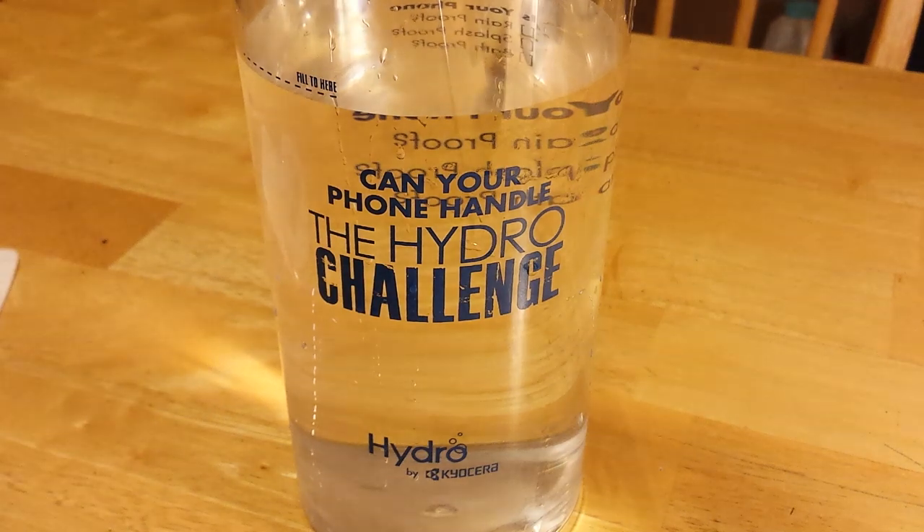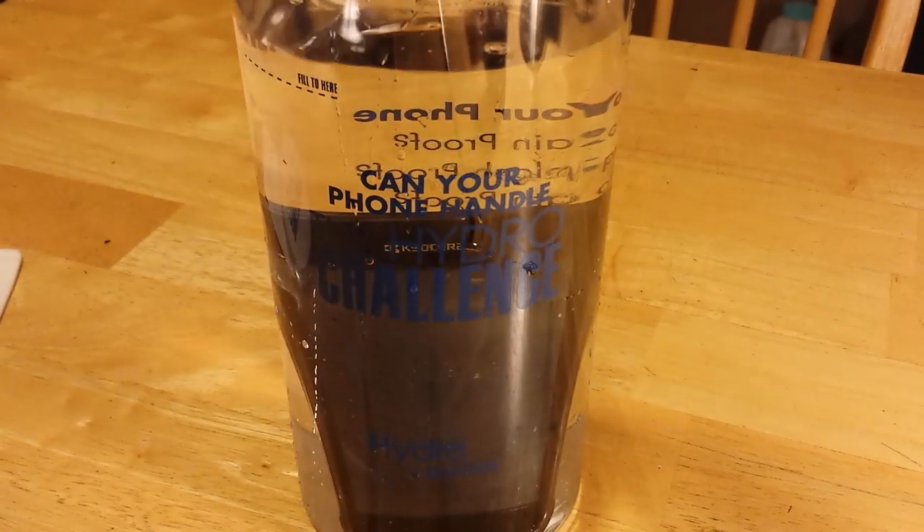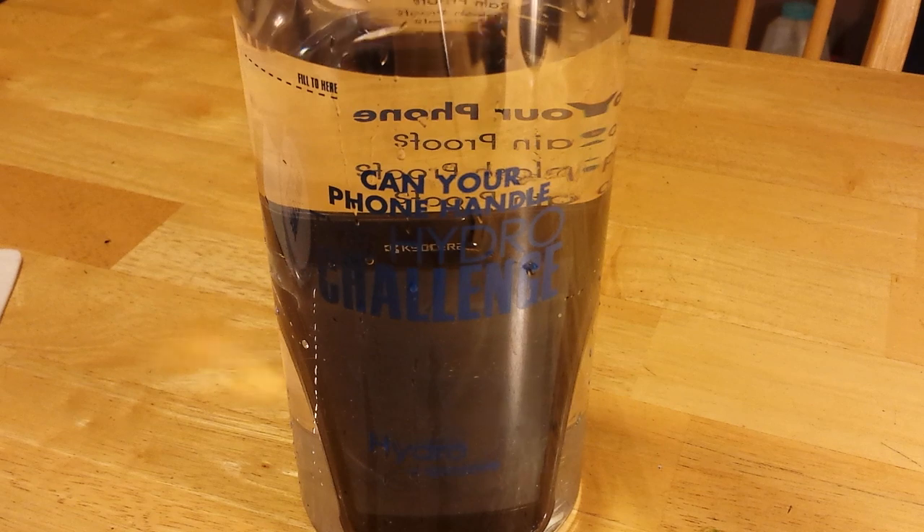I'm going to dunk this phone in here right now. I'm real interested to see how well this upholds. I am going to leave this in there for a minute or so, just to fully get the full effect here. I hope it works — I have not tried this before.